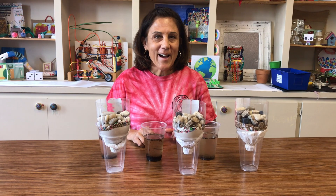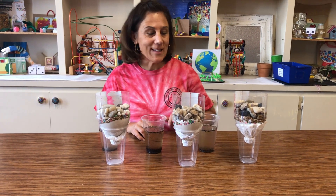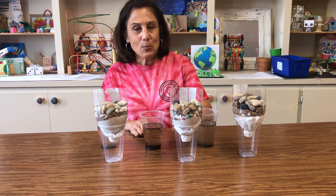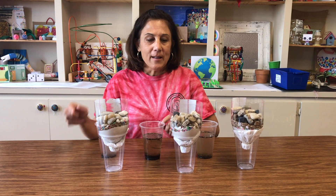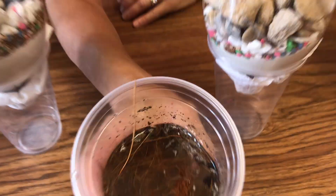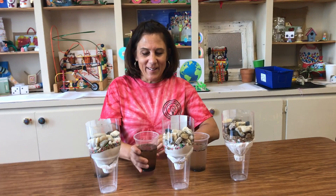I've got three different filtration systems — everything inside the bottle is the same, but the difference is the filter: this one is a coffee filter, this one is a paper towel, and this one is our baby wipe. Now what we're going to do is pour some of this icky water into each bottle. Ooh, isn't that gross?